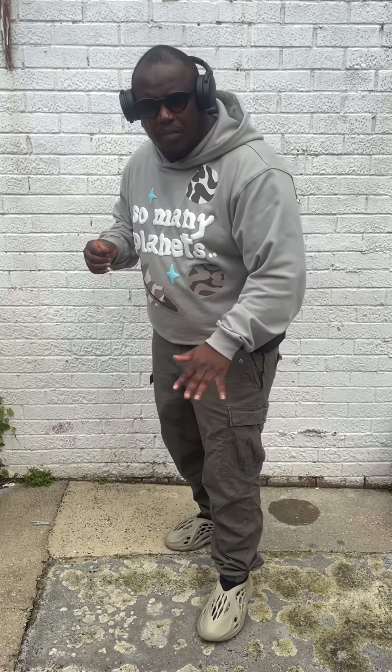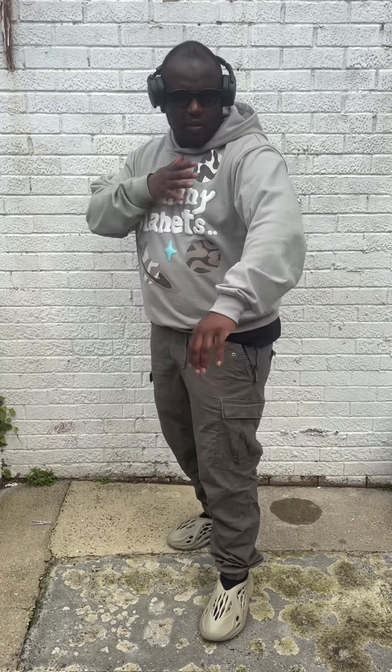I've put on some cargos which are that lovely khaki green, and I've also got this top from Broken Planet which is a nice light grey with some white letters. So with these Stone Sage, you can mix it up a little bit, put on some different neutral colours and just put it all together.